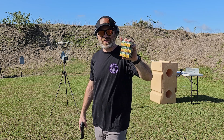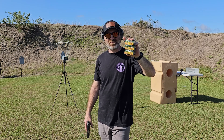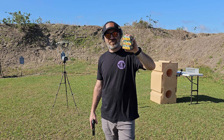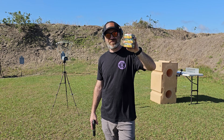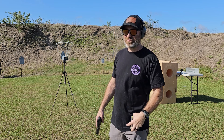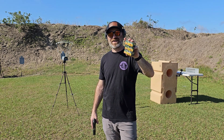We've got some Remington Golden Sabre bonded jacketed hollow points — 9mm, 40, and 357 SIG. We've got 124 grain plus P, 180 grain 40, and then 125 grain 357 SIG. We're going to put a couple rounds through the chronograph, but first let's take a closer look at these rounds.